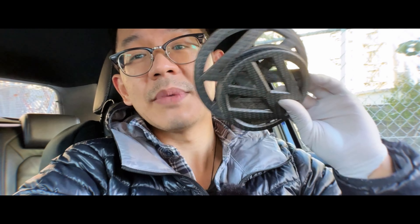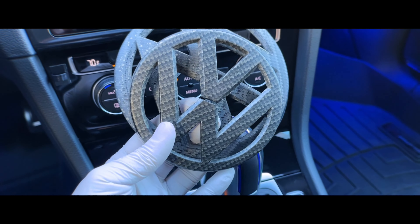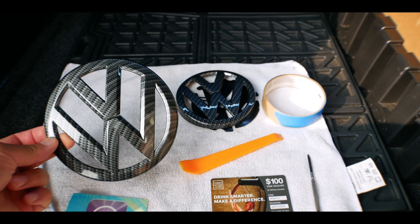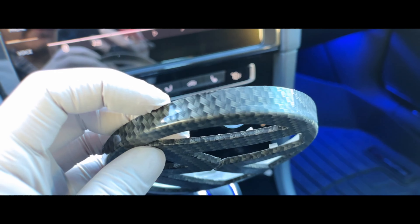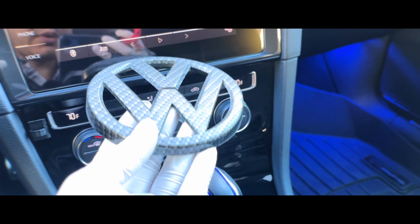carbon fiber. It was really nice in the beginning when I had it. Let me go ahead and switch up the camera view. It was really glossy back in the day. It had a clear coat on it that was really nice, good quality. Once the gloss coat faded away, as you can see, there's a little bit left over here because this portion of it was inside the trunk. This is the hatchback version where the rear camera is.